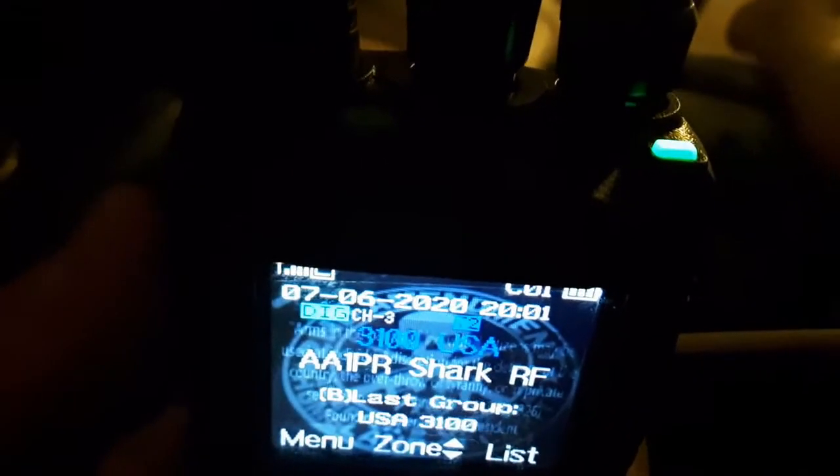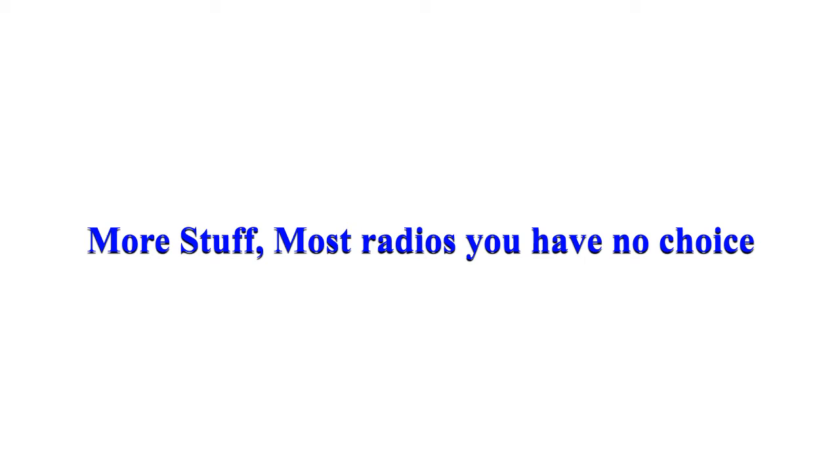Something they don't show you about the AnyTone 878 — they say it's a green or red LED, but when you're in a digital mode it's more like an aqua blue. Let me show you an analog receive on the Killington VHF repeater: it's red, and green for transmit. In digital mode, the green light isn't green, it's more of an aqua blue. There's my barefoot — it's aqua blue, maybe a little hard for the camera to focus on.